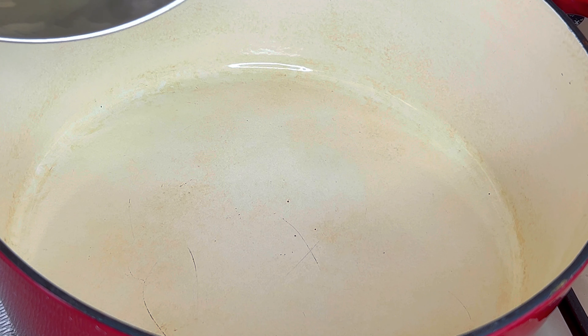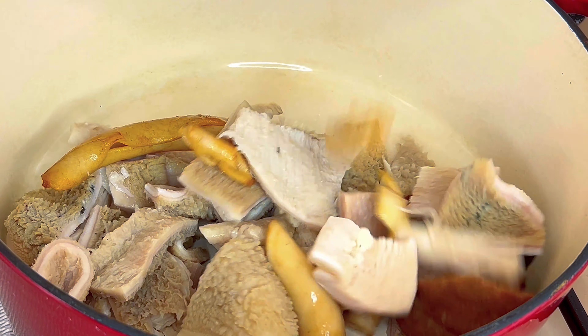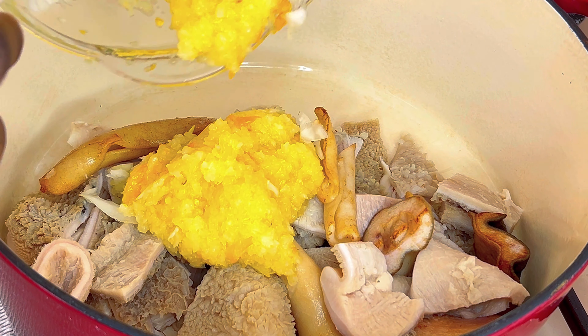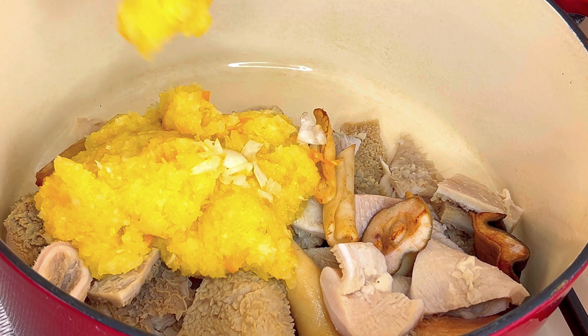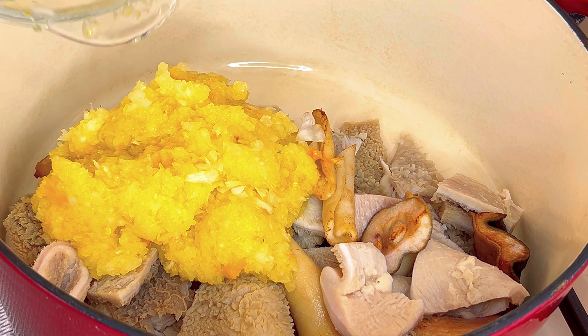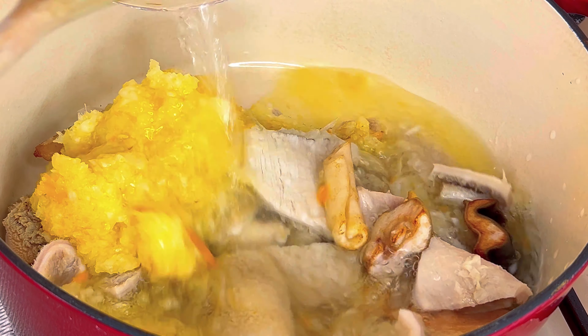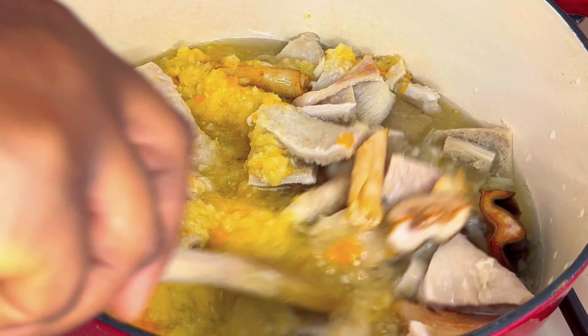To a pot, add the protein of choice. I'll start by cooking the toughest meat first, which is shaki and cow skin. Add blended onions and pepper, and add enough water to cook the meat until it is well done.